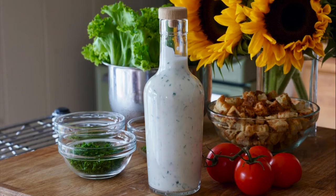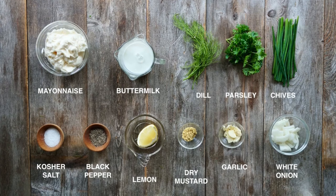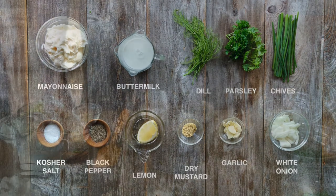How about one of our favorite salad dressings? Here's a look at the ingredients you'll need to make our creamy buttermilk ranch dressing, and boy is it ever good!